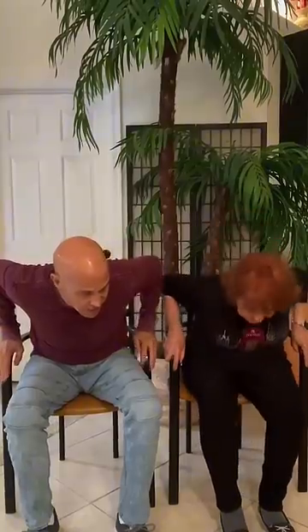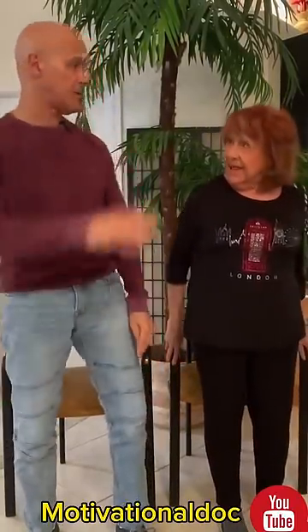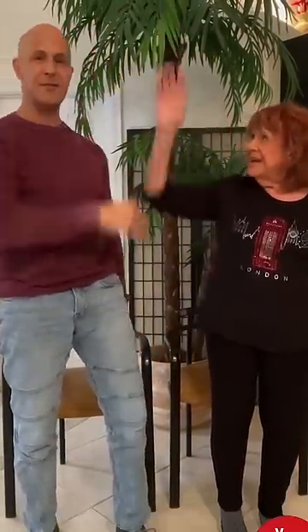Sit back down again. Try it one more time. Nose over toes, lean forward. Use your thighs and your arms. Push. All right, I beat you. High five!